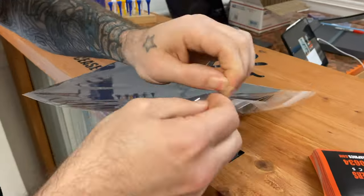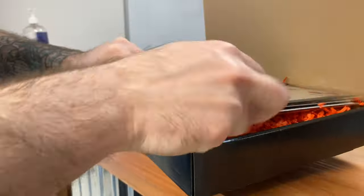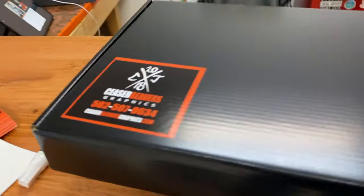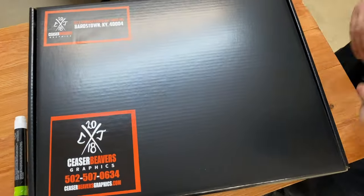I put it in a plastic package with a cardstock to protect it, and my card slot. Put it in there and I seal it up. I put this sticker with my phone number, my email, my logo, and I put your return address.